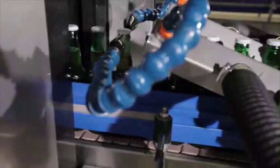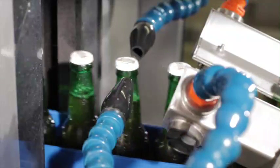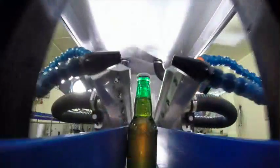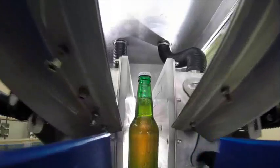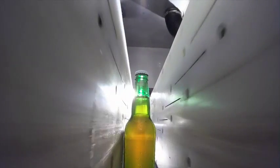ACI complements this technology with solutions including the can drying tunnel and jet plates. As well as offering improved drying performance for bottle drying when compared to standard air knives, jet plates are much easier to install, use and maintain because there are no critical operating angles to worry about.